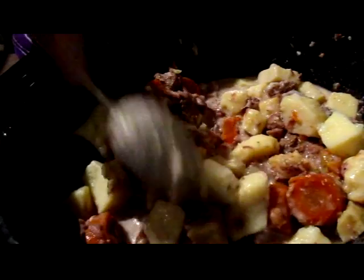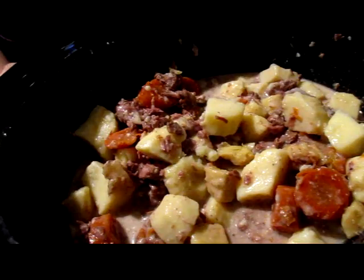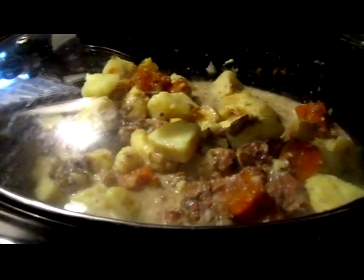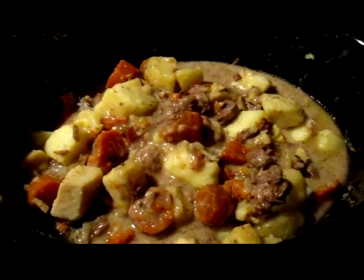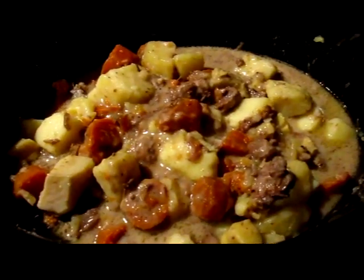Alright, so this will just go into the crock pot for an hour on high and then it'll be done. Put it on high, set it for an hour, and we're good to go. I will come back when this is finished. There's the end result — a delicious, easy, simple dinner from food storage.